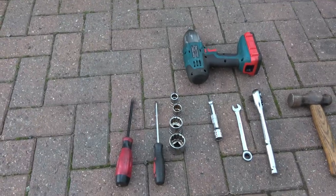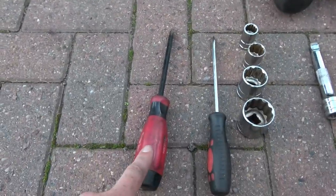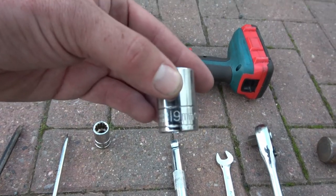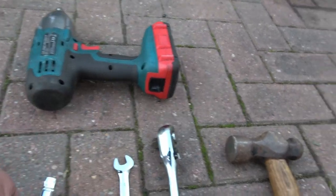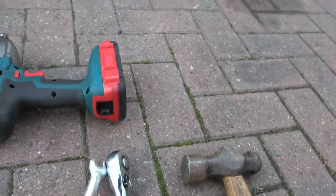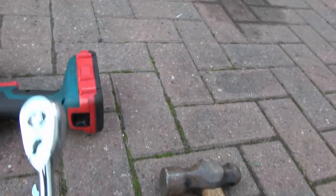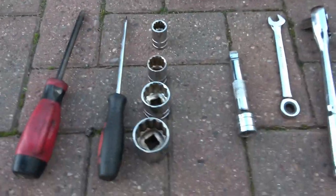All the tools that I used: large cross-head screwdriver, flat-head screwdriver, 32mm socket, 27mm socket, 19mm socket, 15mm socket with short extension, 12mm spanner, half-inch drive ratchet — obviously all the sockets are half-inch drive as well.